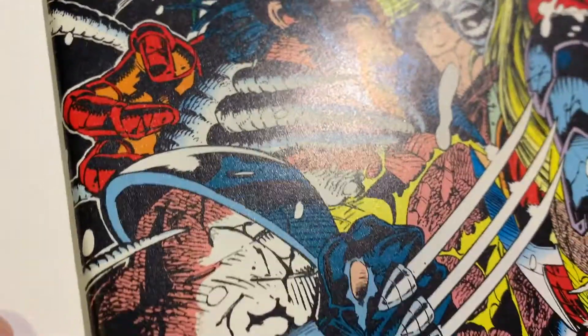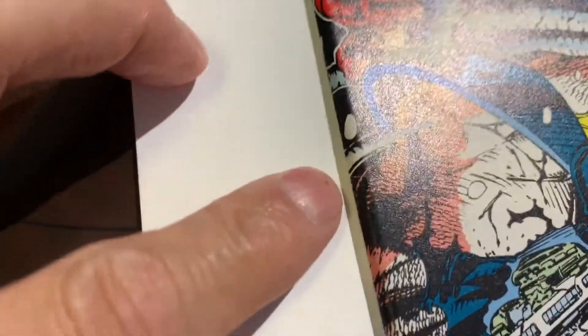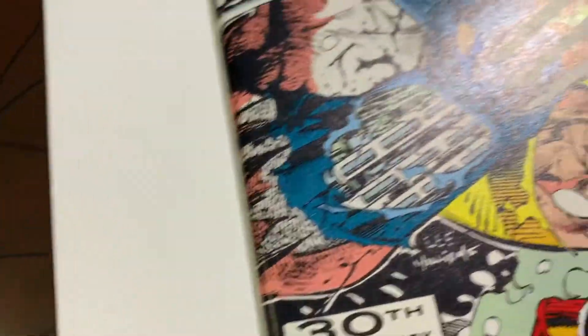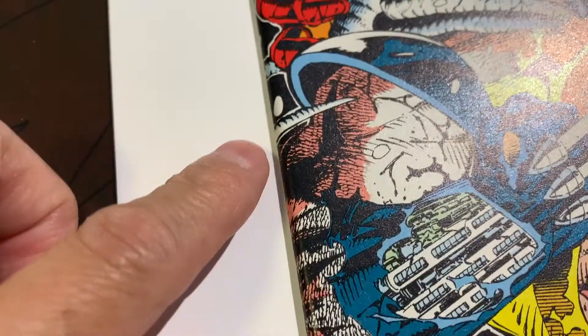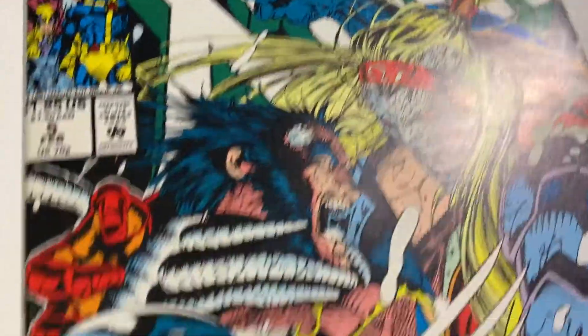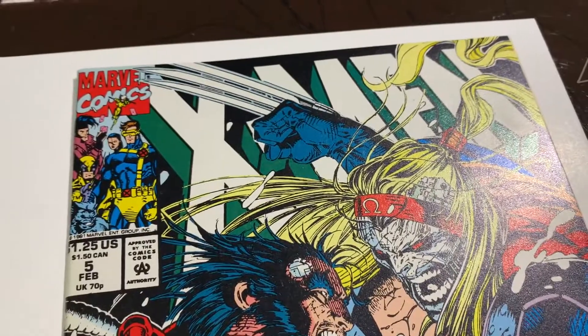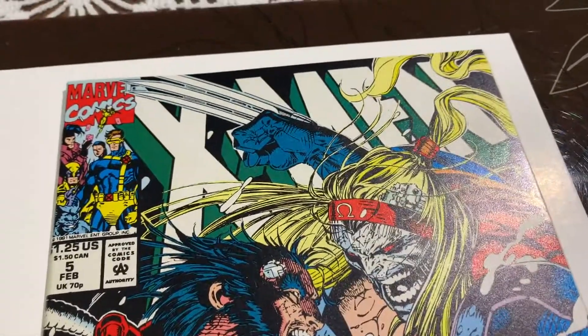This one's going to be a very interesting one because it's basically a flawless book now except for that one spine tick color break. So is that going to make it a 9.6 or a 9.8? I'm going to say that color break is too big, so I think this is going to come back a 9.6. Let me know your thoughts.